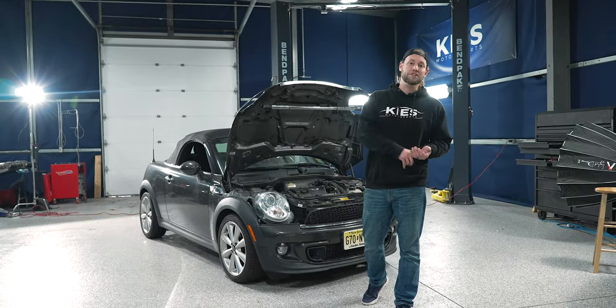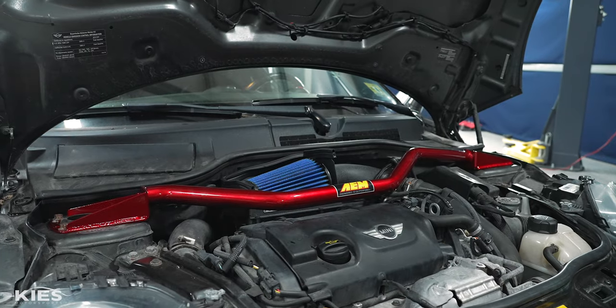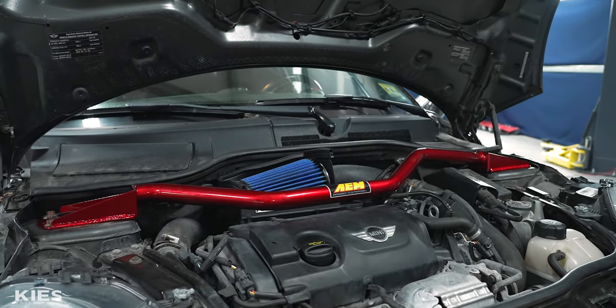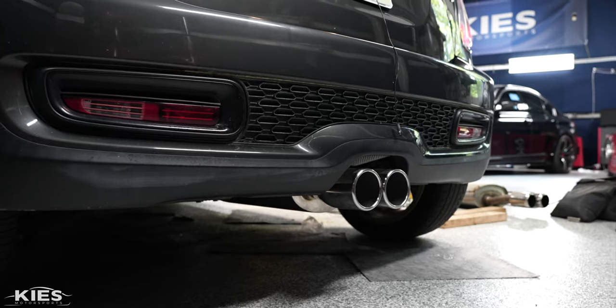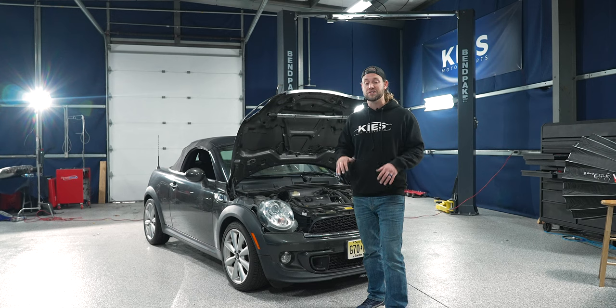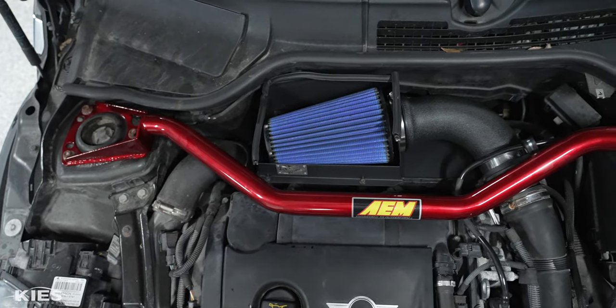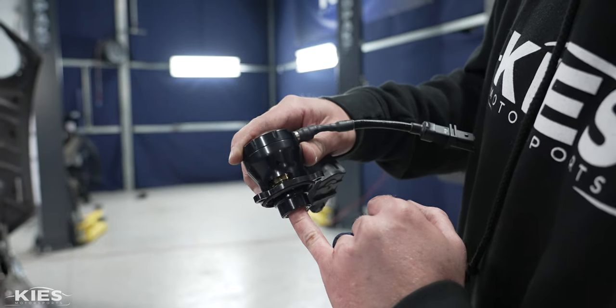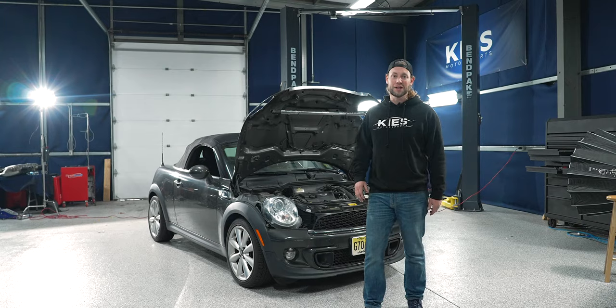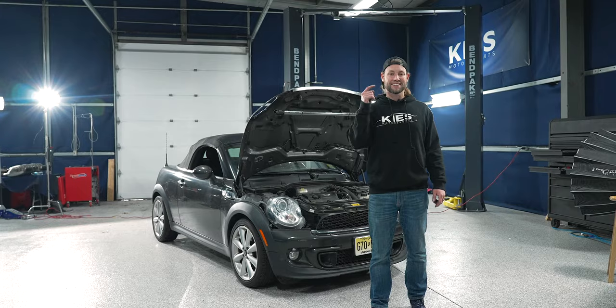Today we're installing a short shifter to get that better connection with the transmission. We have a strut brace to further tighten up the front end of the car. We have an exhaust which is going to make this thing sound a million times better but it's not going to be obnoxious — it's going to be 100% neighbor friendly. We'll be installing an air intake to let the car breathe easier, a blow-off valve because it sounds really cool, and even union jack lights as a bonus.